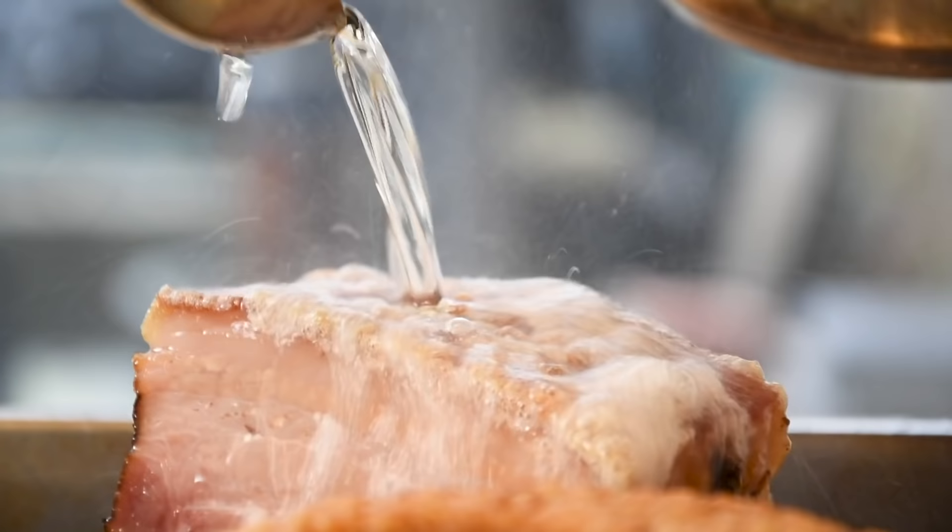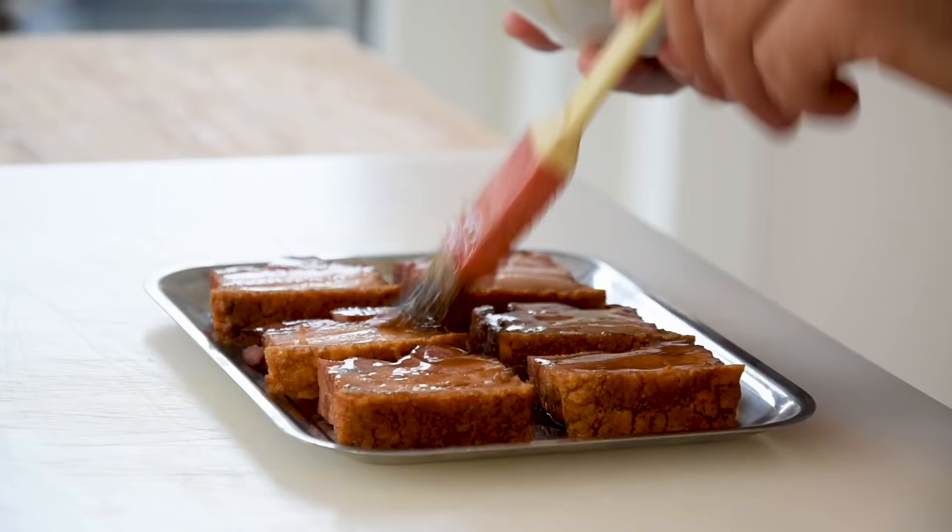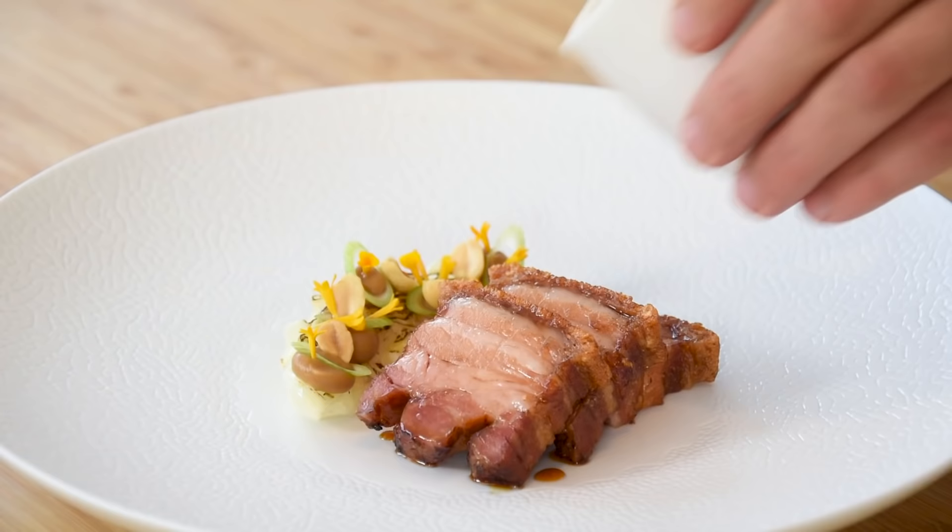Hi guys, welcome to Schuyl's Cooking. Today I'm going to show you how to create the ultimate juicy and crispy pork belly. We're going to glaze it with a lemongrass glaze and serve it with a barbecued cabbage, a miso cream, and a ginger sauce. So if you haven't done so already, please hit that subscribe button and the notification button so you don't miss any amazing cooking videos. Let's begin.